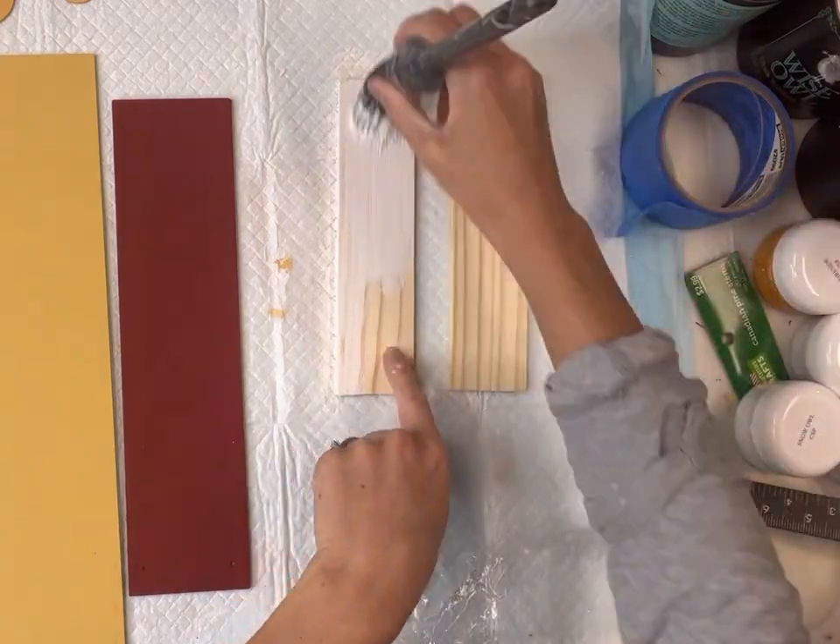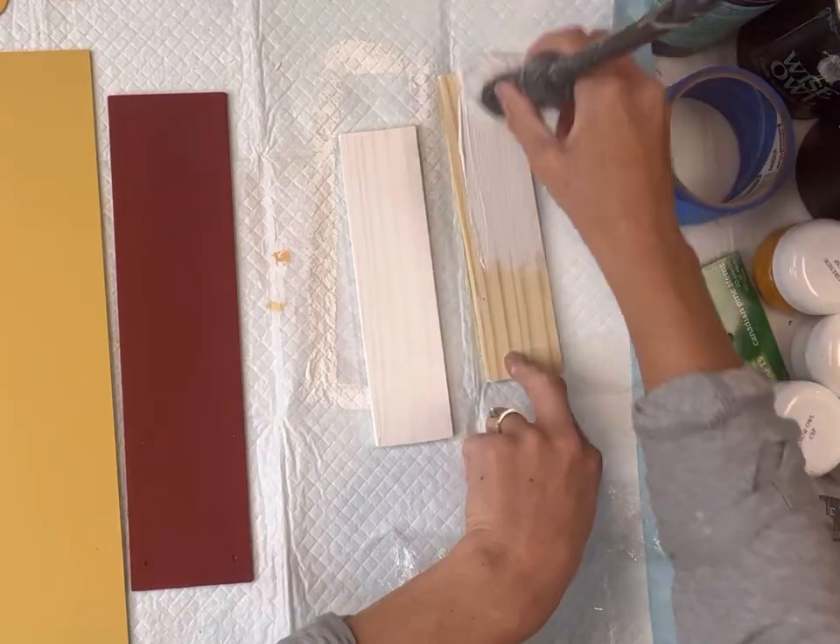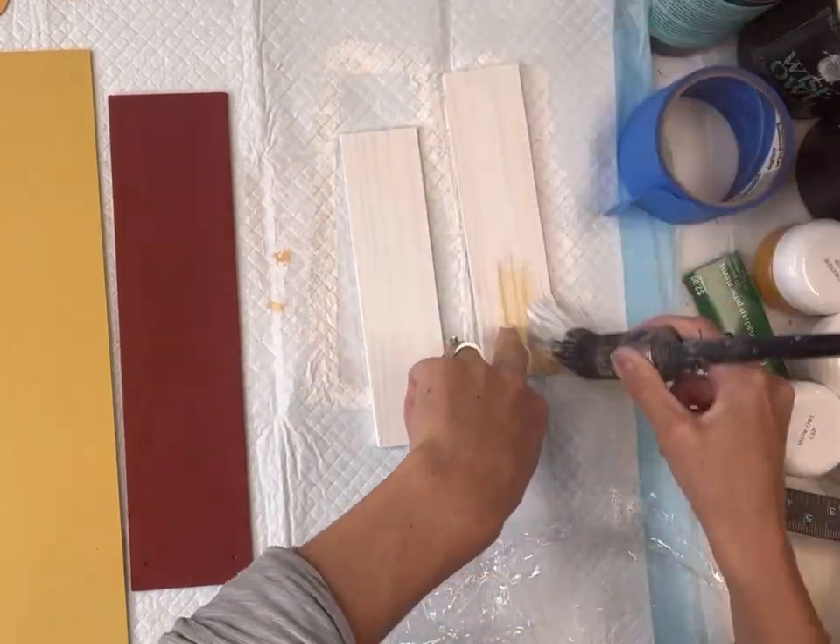Next I have two pieces of wood — just scrap pieces — and they measure 8 inches each, and I'm going to paint those in some Wise Owl Snow Owl.